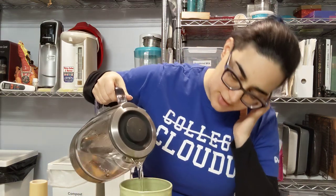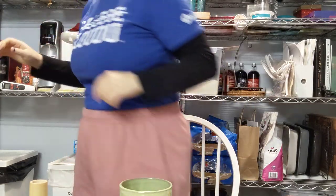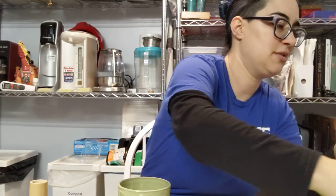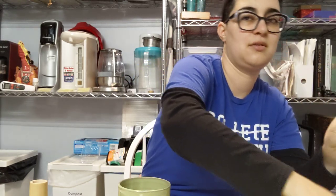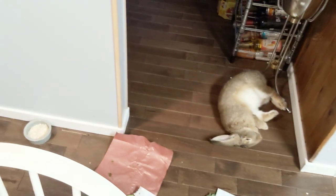Let's get our water in there. It's 165 degree Fahrenheit water. The bunny has just decided to take a nap. Detour for bunny. Sleepy bunny.